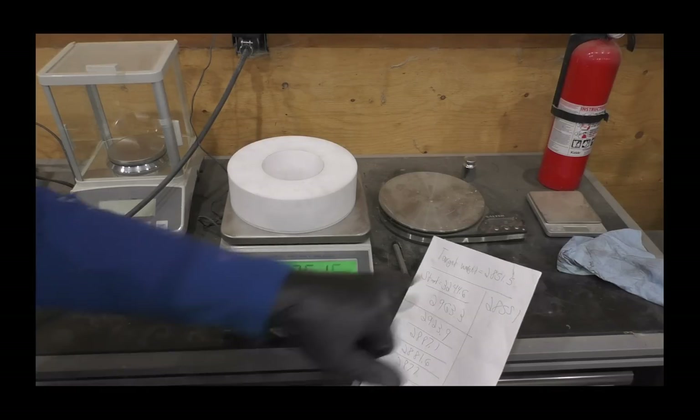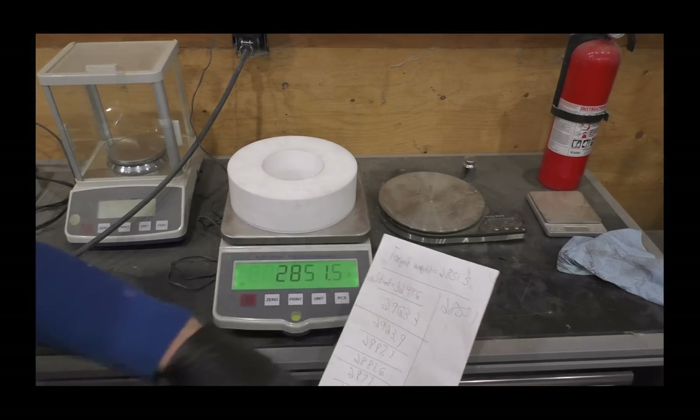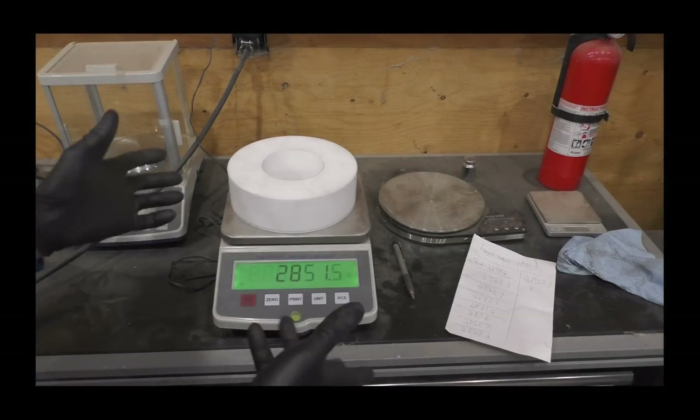2851.5 grams — done. I went through all these numbers, and those only took about 45 minutes.